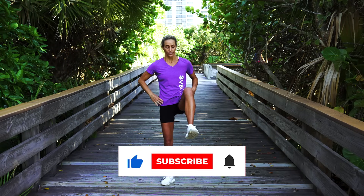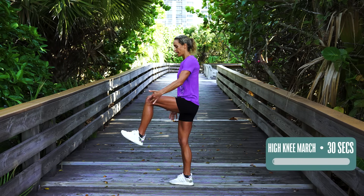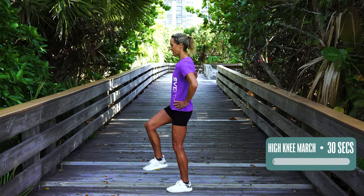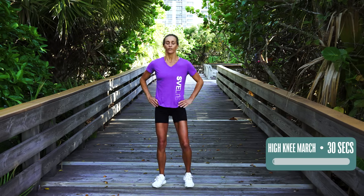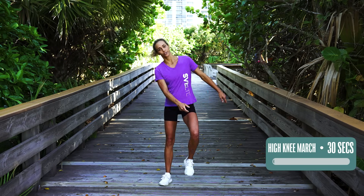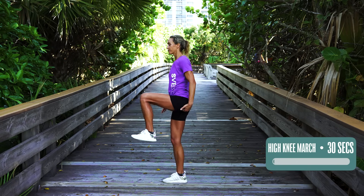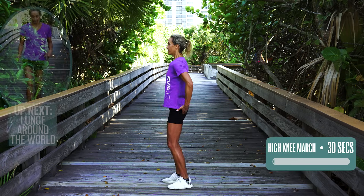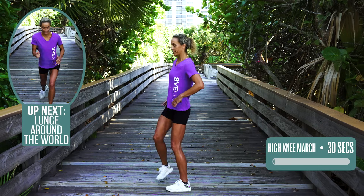The first exercise is a high knee march — just marching here. We're doing this for 30 seconds. Notice how my leg stays at a 90-degree angle and bent in my knee, because that's what's gonna build the legs and the butt. Really feel like you're marching, but keep yourself really tight when you're doing this — that's what's gonna make the difference. When you lift the leg, you're toning the top, which is your quad, and also the back, which is your hamstring and your butt.